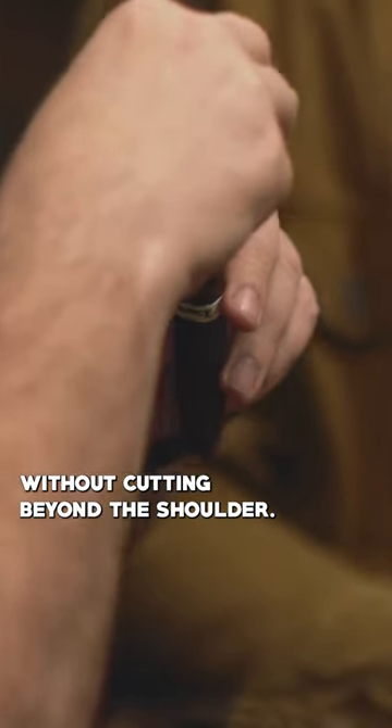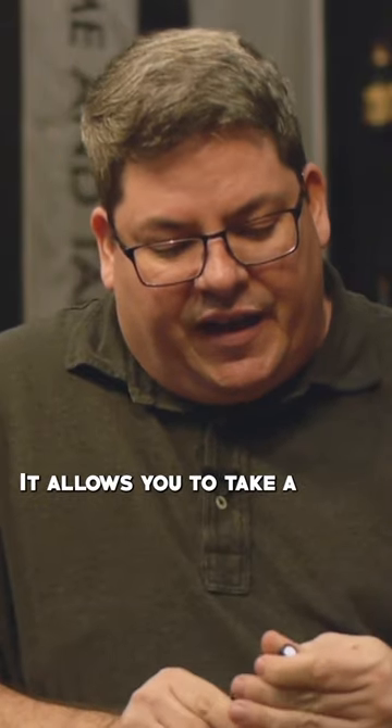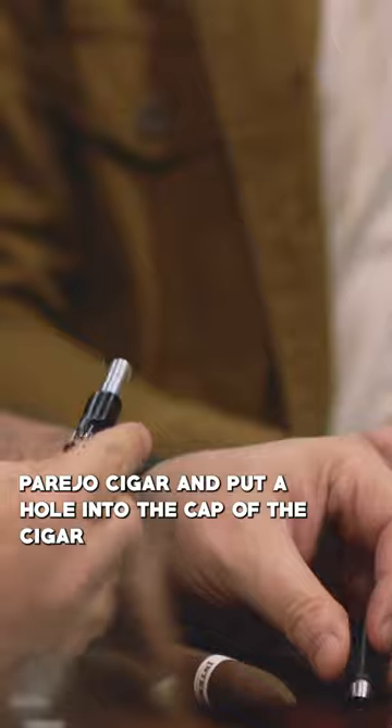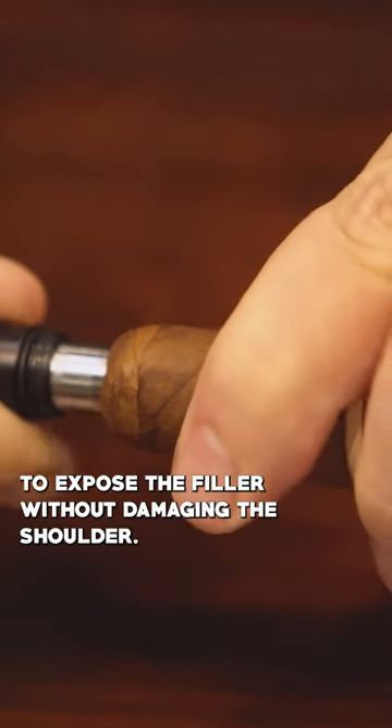You want to cut the cap off, exposing the filler without cutting beyond the shoulder. Especially for a novice, a punch is a great cutter. It allows you to take a Parejo cigar and put a hole into the cap of the cigar to expose the filler without damaging the shoulder.